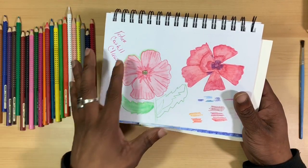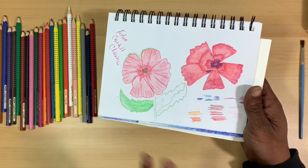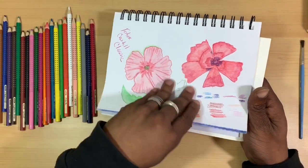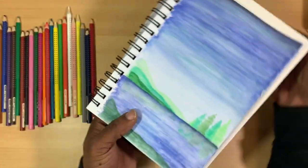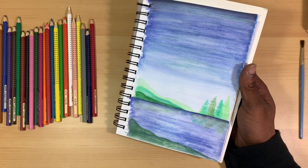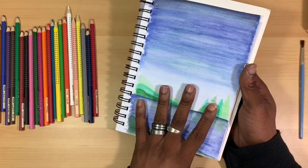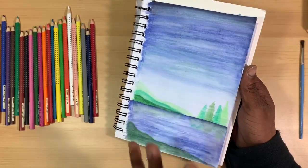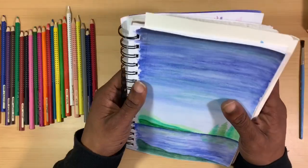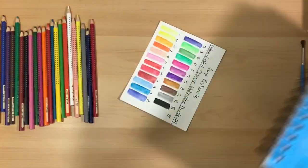I wanted to see how opaque they were and how much layering could be done, so I played around with them in every aspect. I threw color down just to see how the colors would lay down and blend. I must admit I don't really like these pencils that much on the Canson XL Mixed Media paper — but it did give me a general feel of how the pencils performed.